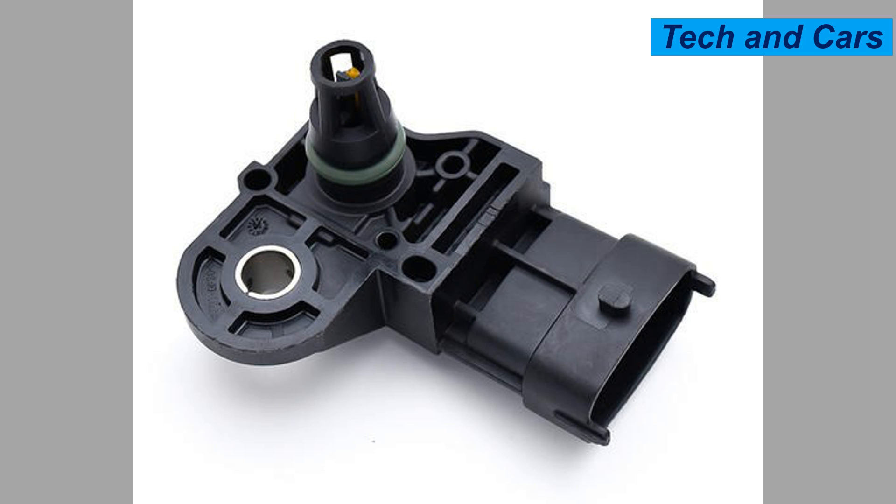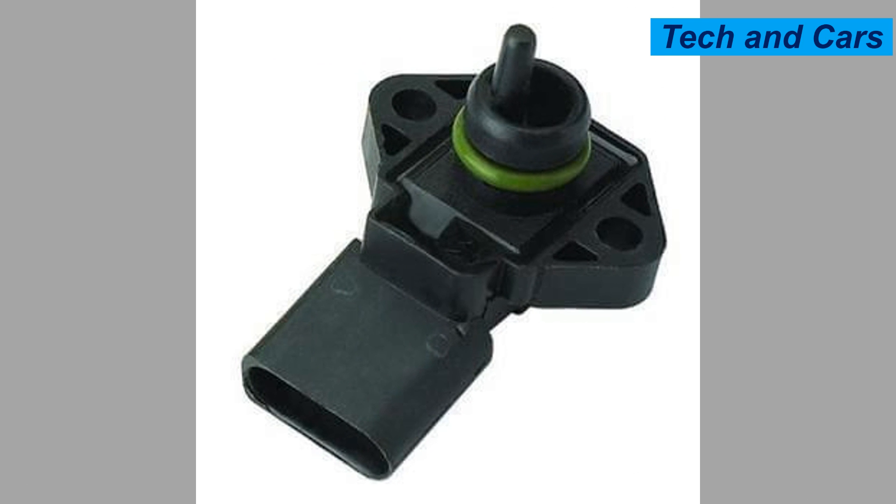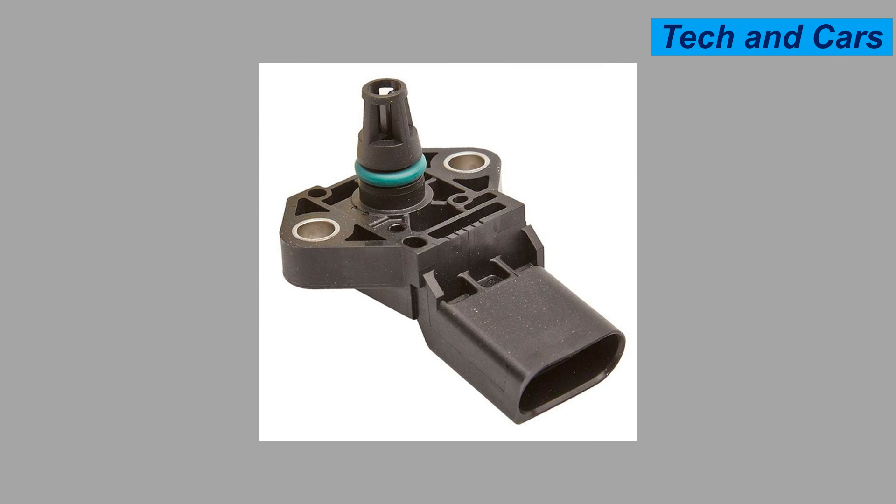Two: avoid harsh chemicals and solvents. When cleaning the engine or performing maintenance, avoid using harsh chemicals, solvents, or high-pressure water directly on the MAP sensor. These substances can damage the sensor or interfere with its operation. Instead, use a mild soap and water solution or a recommended cleaning product specifically designed for automotive sensors.